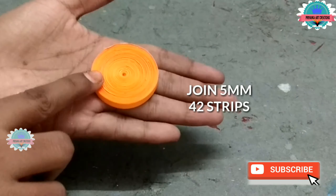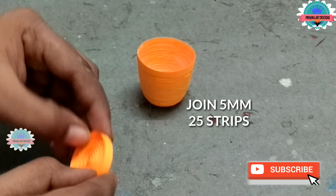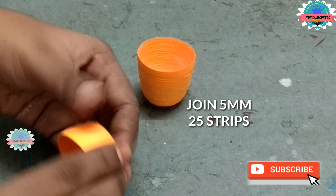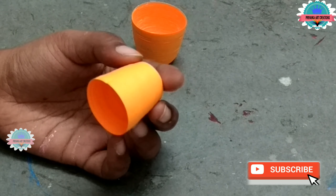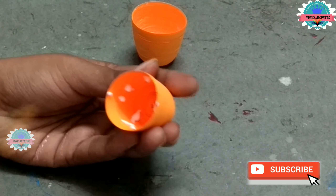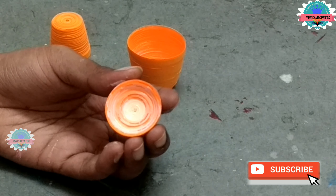Now join 5 mm, 42 strips and make a little dome shape. Apply glue inside the dome — here I am making Nanda Maharaj. Now join 5 mm, 25 strips and make a deep dome. Do it very slowly. Apply glue inside the dome. Now join 3 mm, 25 strips and make a little dome. Apply glue inside the dome.